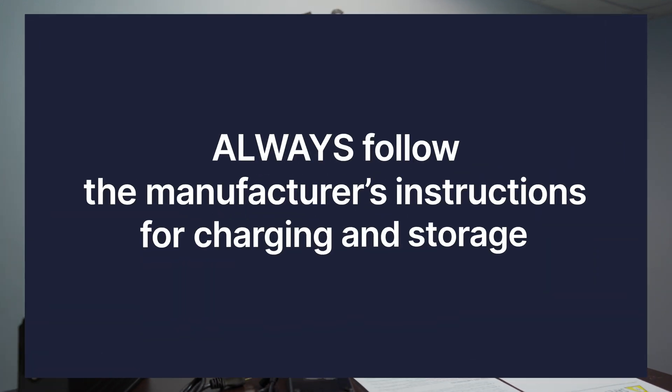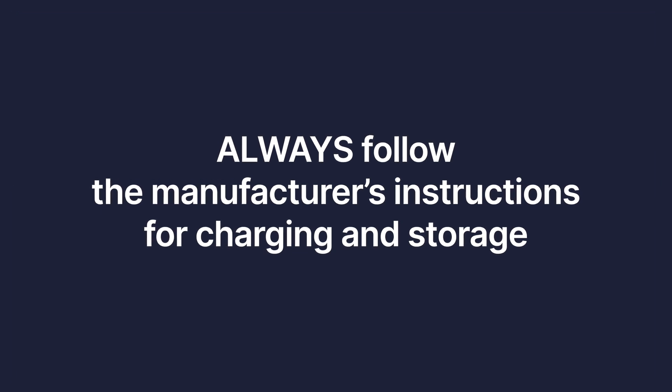Number one: always follow the manufacturer's instructions. Seems pretty simple, but read that book. No matter what you get, whether it's from Electric Bike Technologies or not, make sure you're following that manual and all of those safety instructions around proper use, care, charging, and storage of your lithium ion batteries.